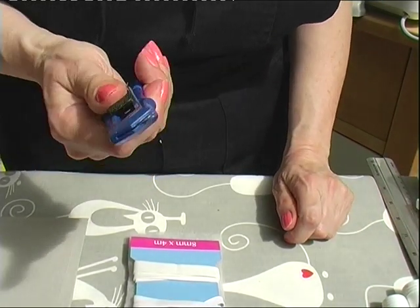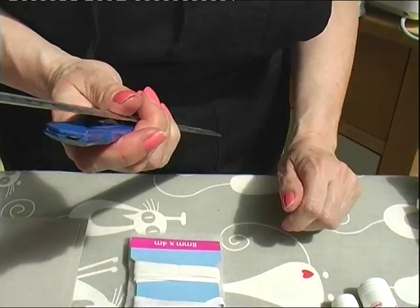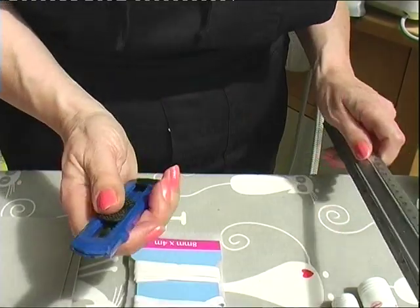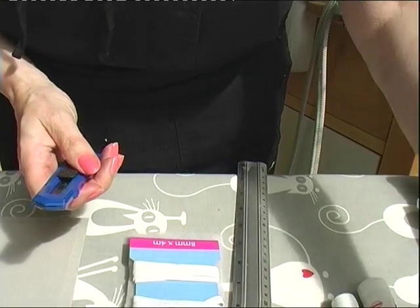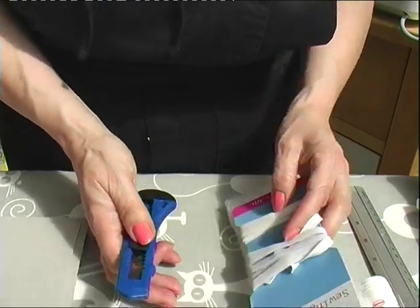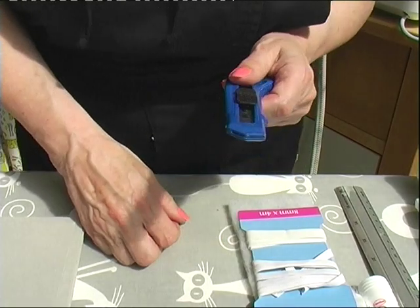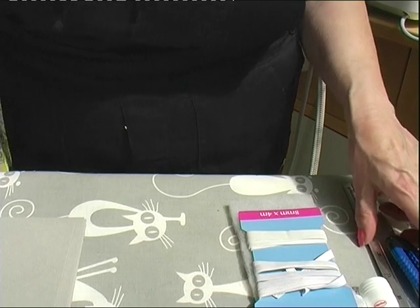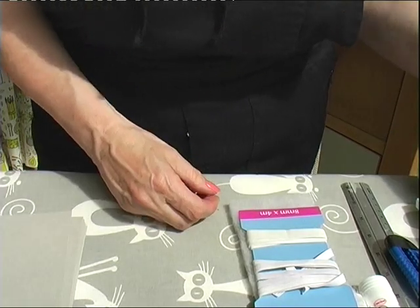You need a craft knife and a metal ruler if you are going to cut your board manually. If you have a guillotine - I have got a guillotine and I have just started to use it. I have always used a craft knife in the past, but the guillotine isn't too bad. You have to be precise with your cutting, otherwise it's no good - it just won't go together.